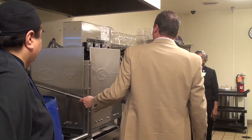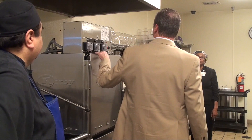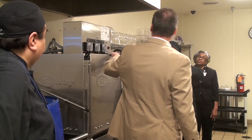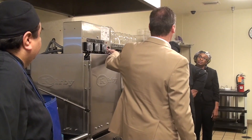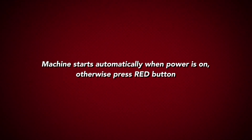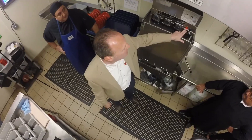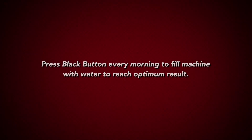A couple of things on the machine as well — it does have some very simple features. It starts automatically. If for any reason it doesn't start automatically, you can press the red button. Also, you will need to fill the machine when you come in in the morning, and you will press the black fill button to do that.